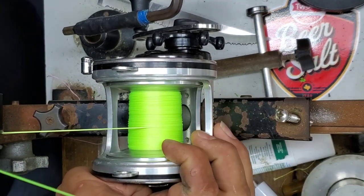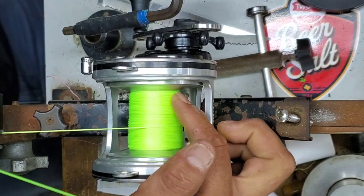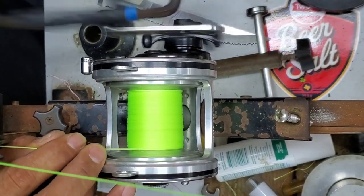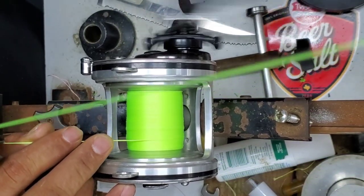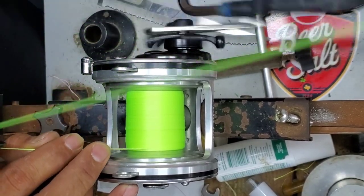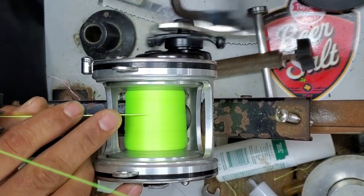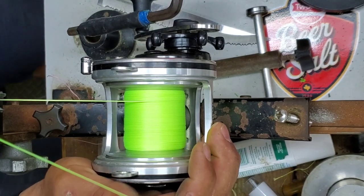I forgot to stop at the 100-yard mark, but I'm at 200 yards and I'm almost to the first bevel — let's see how much we can get. First bevel's covered and I'm at 285 yards.